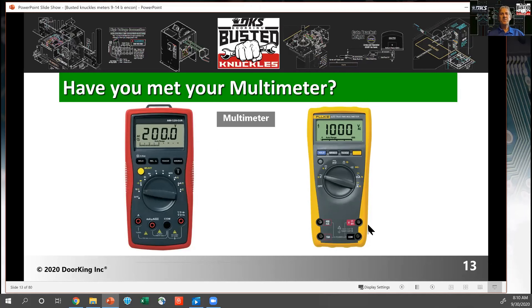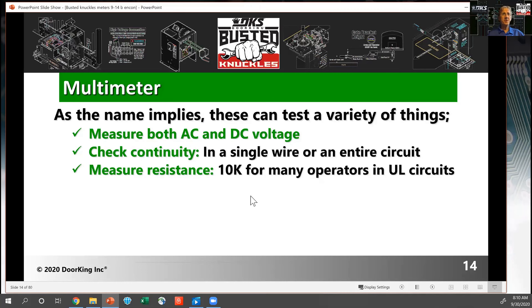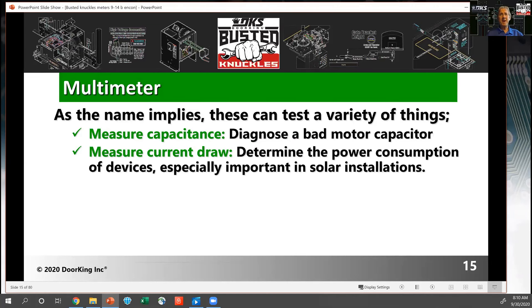Let's talk about multimeters. There are lots of different types out there, and they all use different symbols and icons on their selection switches. A multimeter does what the name implies — it does multiple things. It tests AC and DC voltage. You can check continuity. You can measure resistance, which with 10k being a form of monitoring on gate operators can be an important thing to check. Many can measure capacitors and diagnose a bad motor capacitor, and they can measure current draw, which helps for DC and solar applications.